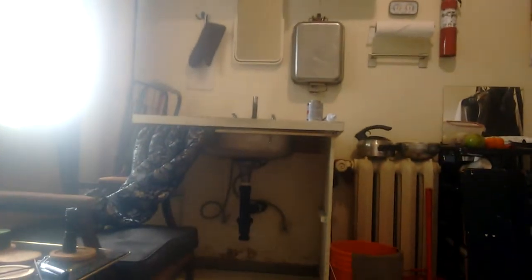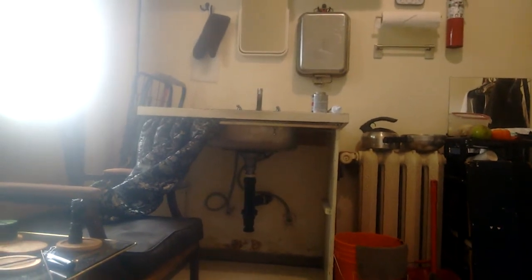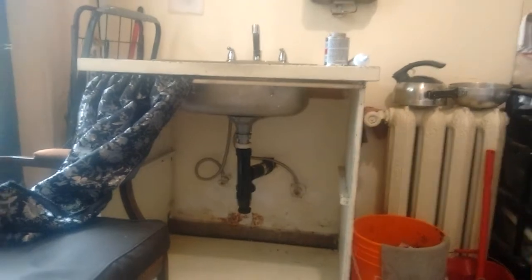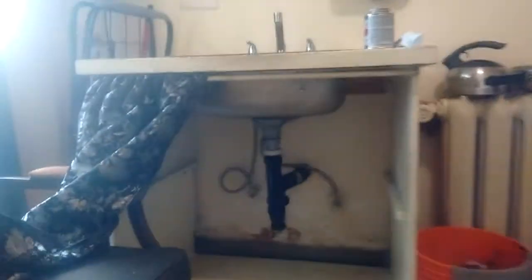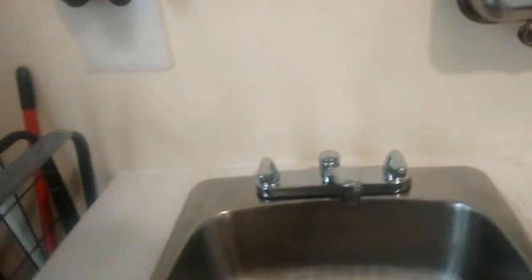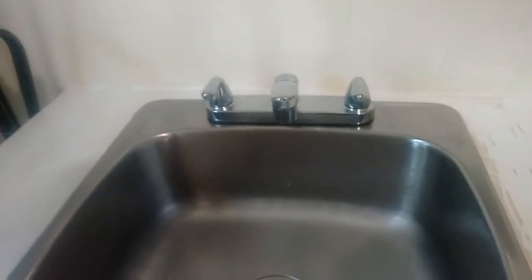Hi there, this is just a quick video on how to update the faucet head on this cabinet using the Home Depot product Jag faucet shank extensions. I'd never heard of it before until I tried to do this and figured out what it was — they don't even sell it in the store, you have to order it.